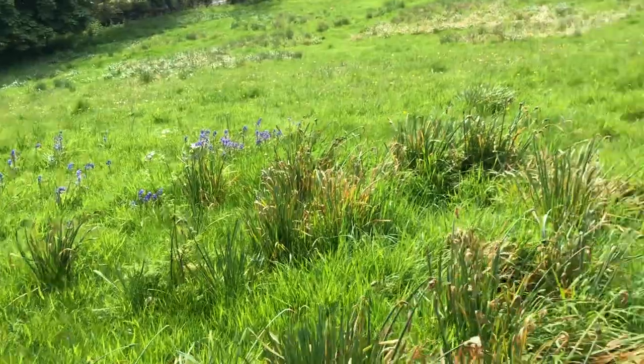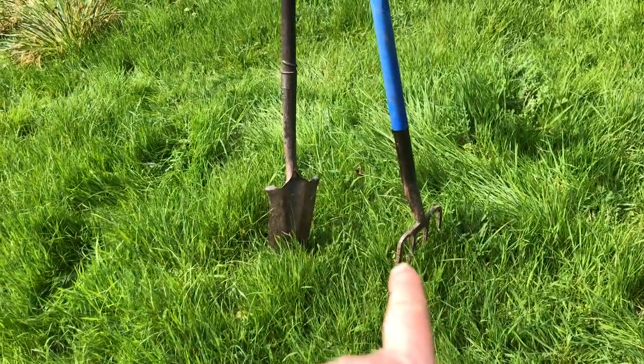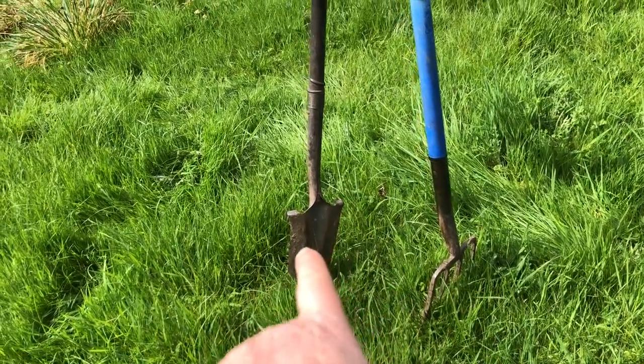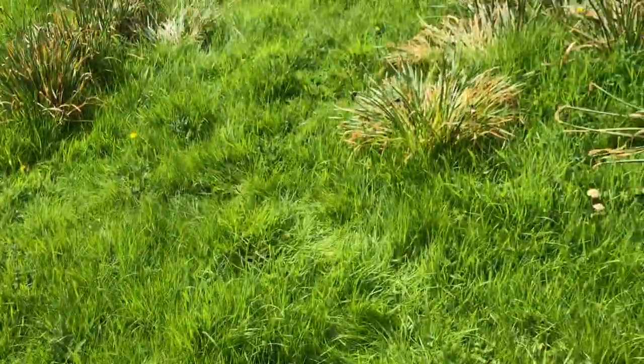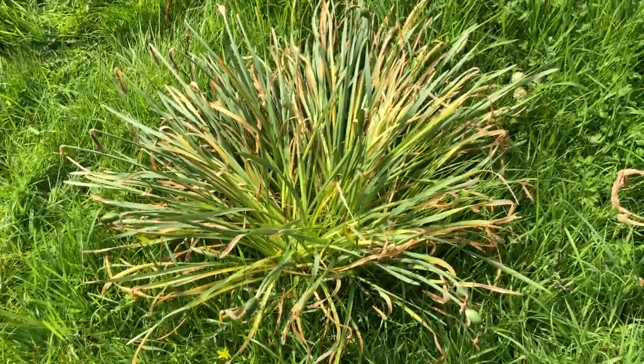I have my tools: a garden fork and a spade. The fork is for digging out and the spade is for replanting. I also have my little tripod that attaches to the camera while I'm digging. I'll show you what I do with this clump here.